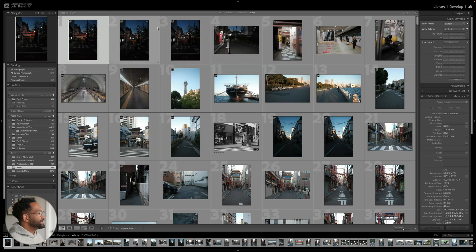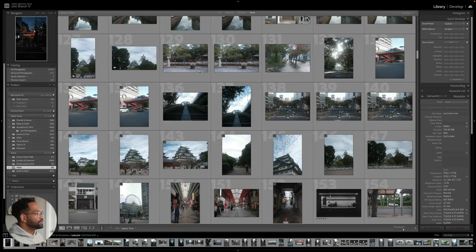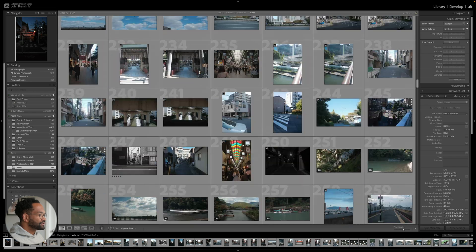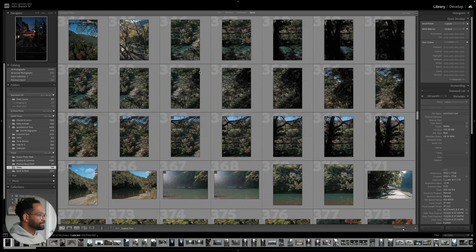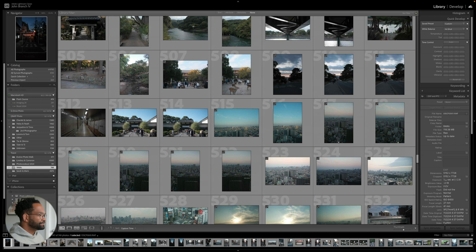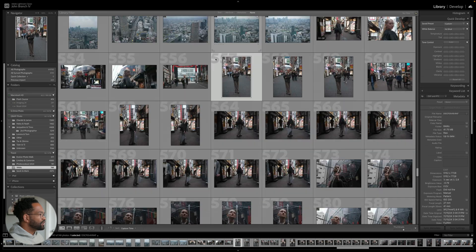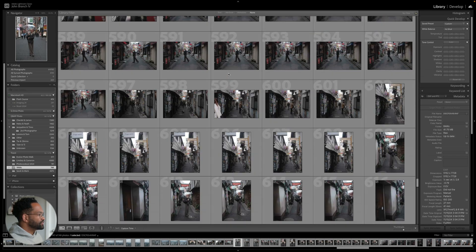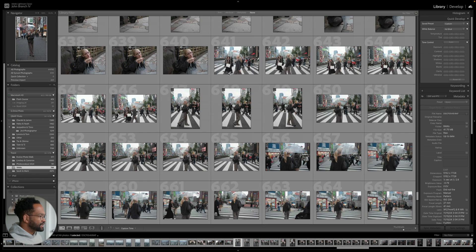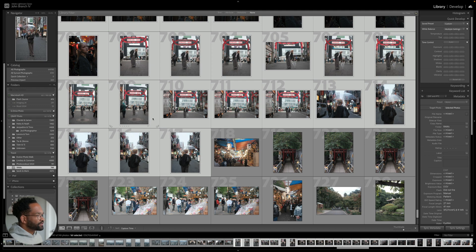Now that we have that set up, we need to actually get our photos syncing. Here are some photos from my trip to Japan — I did a short session for a YouTube video. Let's find those photos and get them syncing up. Here are the photos from that session. I'm going to select all of them — click on my first one, then shift-click at the very end. Then we're going to drag these photos onto the 'All Synced Photographs' option on the left side.